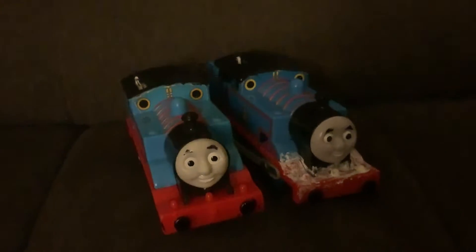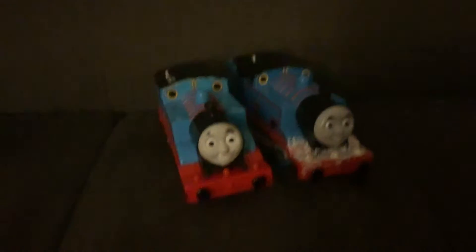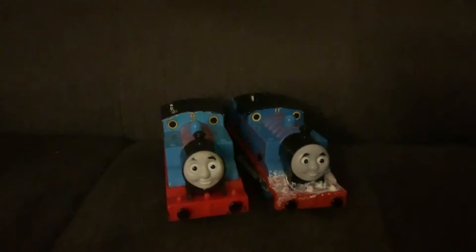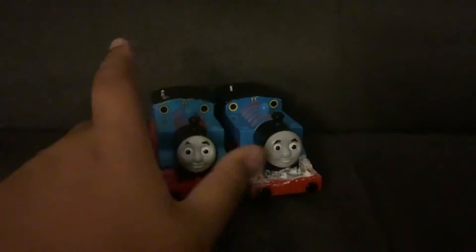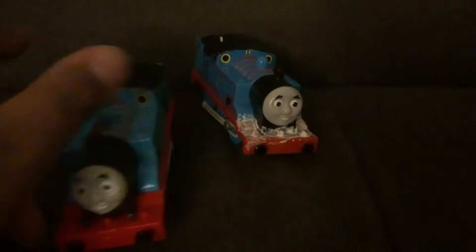Hello guys! Welcome to another Thomas the Tank Engine fan video! Today, I'm going to be looking at two of my Thomas models and see which one I might pick for the next season. Why am I thinking about the next season? We're only on episode 3? I have no idea.